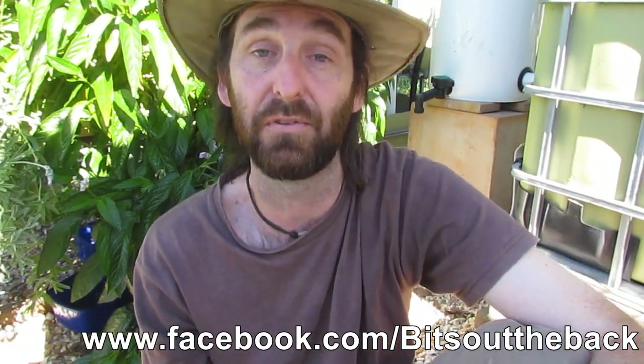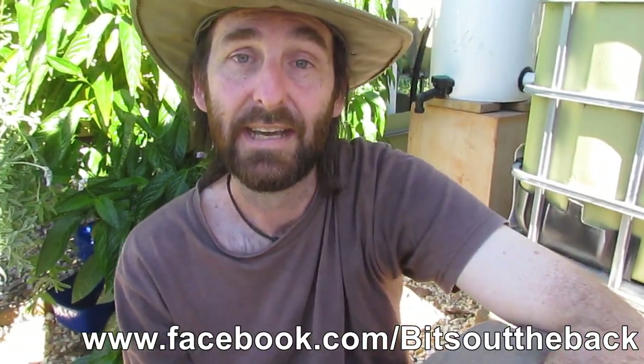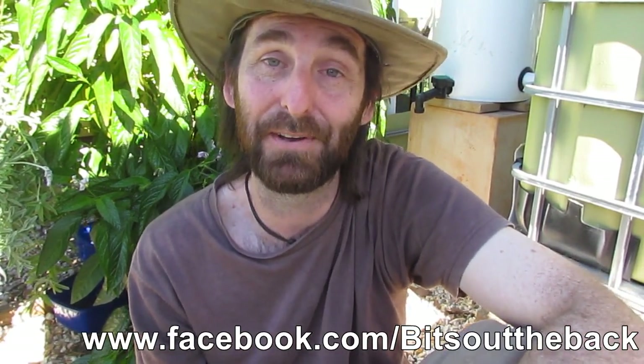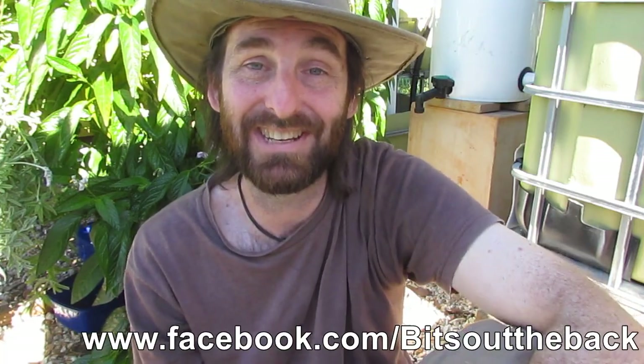If you have any questions on anything I've spoken about, or the system and how it's laid out, just pop them in the comments section below along with any other comments or suggestions and I'll get back to you. Hope you all have a great one and take it easy!